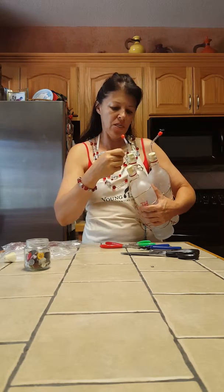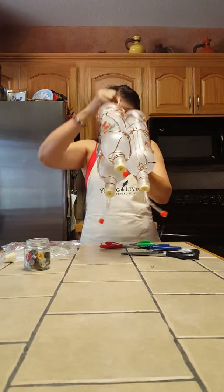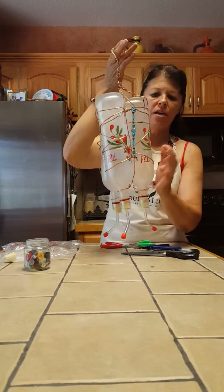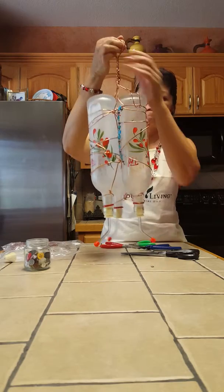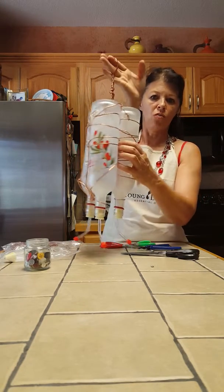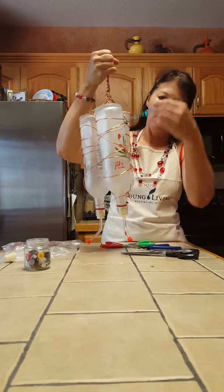Turn them out so they're all facing out, and here you go — here is the finished product. You want to always make sure that the flowers are facing the outside and the openings are facing more towards the inside, because you want as much red as possible showing.